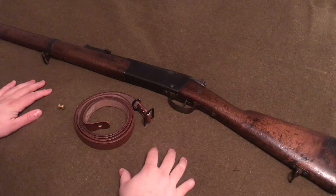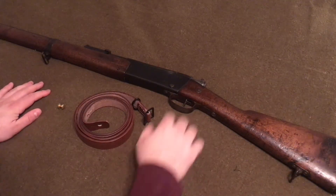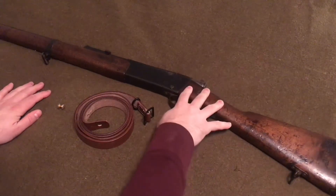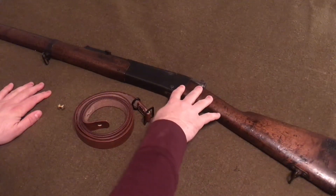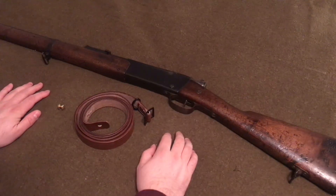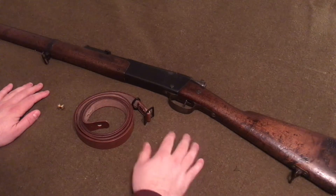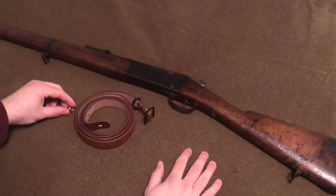Today I'm going to show you how to install a sling on an 1886 Lebel long rifle. This is my Toul 1886 or 1888 dated Lebel rifle. The reason I'm making this short video is because I couldn't find any online video instructions on how to put this on when I ordered it. So here we are.